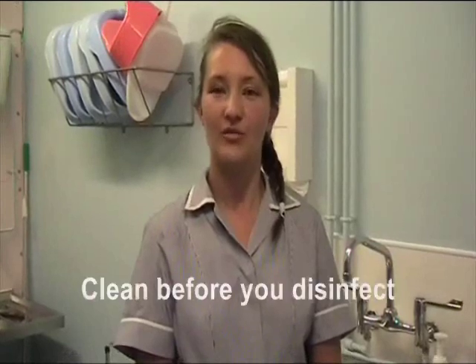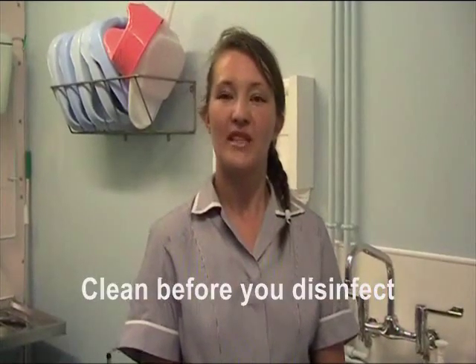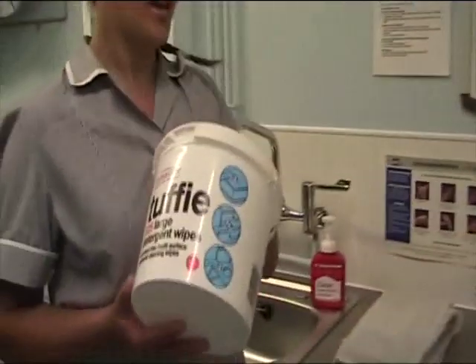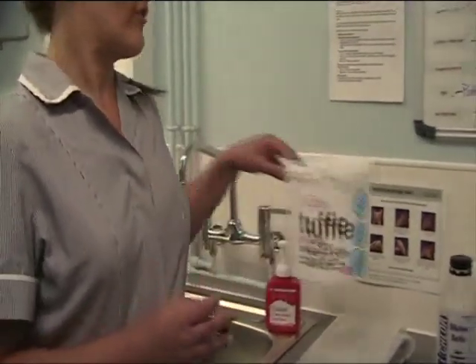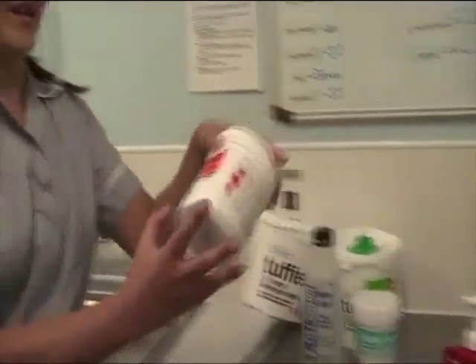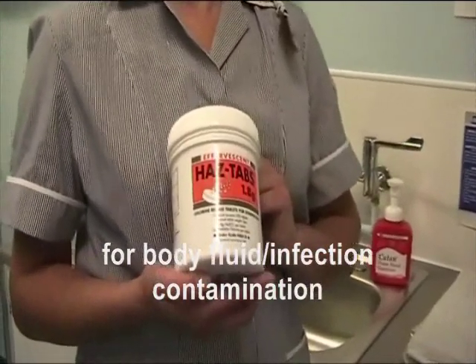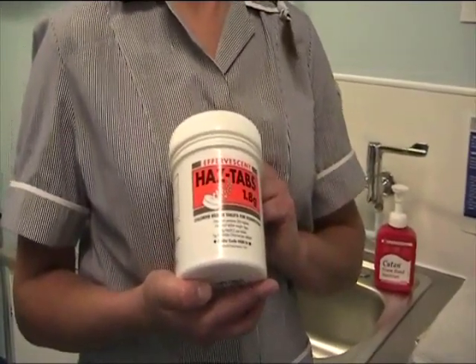In order to do this, you need to ensure that you have the correct personal protective equipment and the correct cleaning and disinfection products. There are a number of options available. The most important principle is that you clean before you disinfect. You can do this using a detergent wipe, such as Tuffy, followed by a chlorine-releasing solution at 1000 parts per million. This will ensure that any contamination with blood or body fluids or any other infection is eliminated.